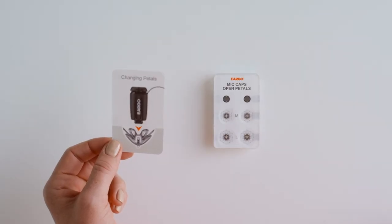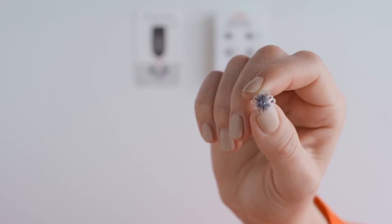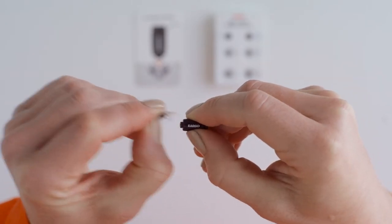To change pedals, you'll first need to remove the one that's on your Eargo device. Hold the device firmly around its middle. With your other hand, grasp both layers of the pedal and peel it away.